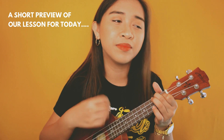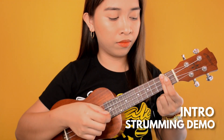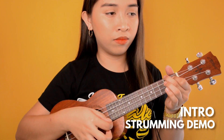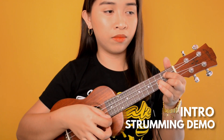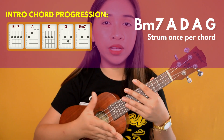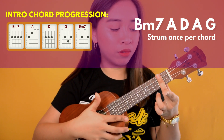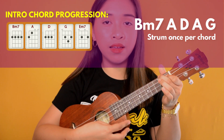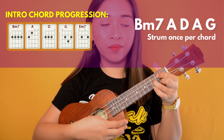As you have seen in the demo, the chord progression for the intro is B minor 7, A, D, A, and G. You just have to strum once per chord. Let's do it again — in 3, 2, 1, go!